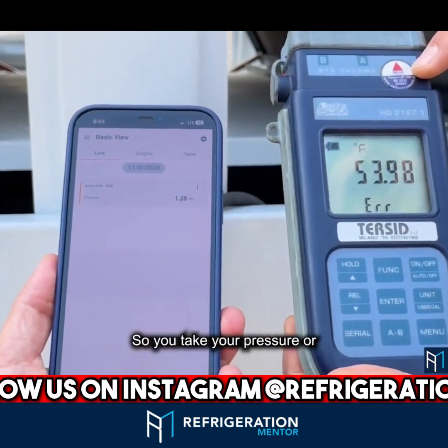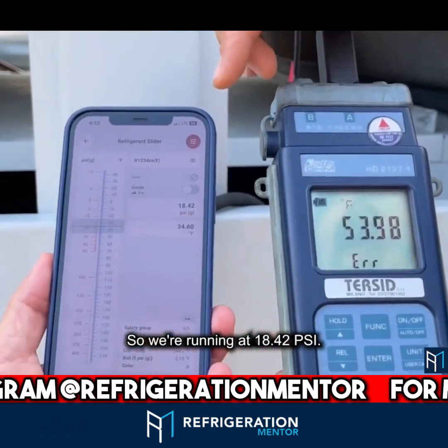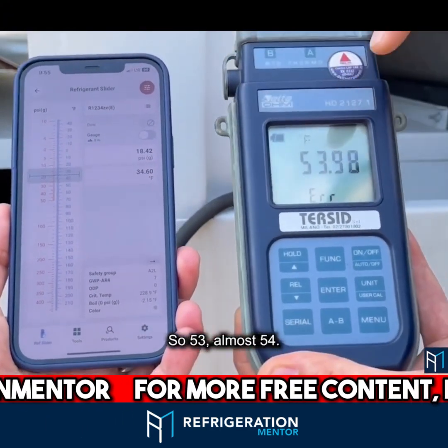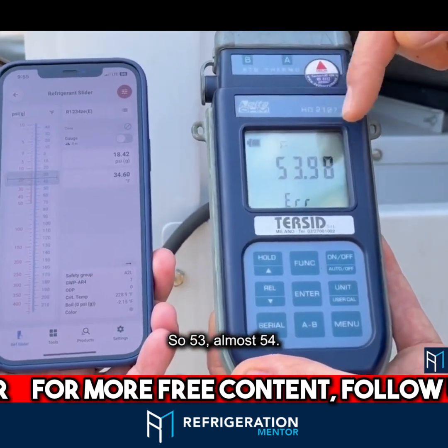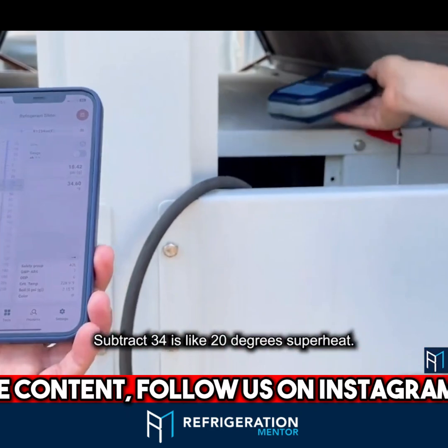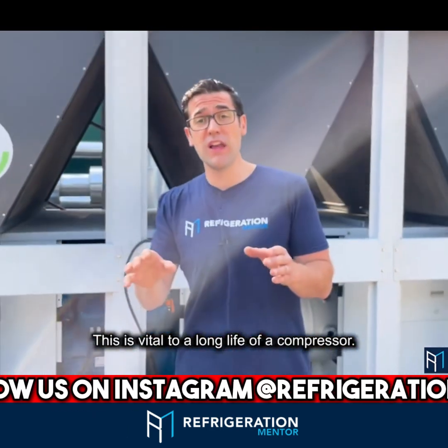So you take your temperature and subtract your pressure-temperature equivalent. We're running at 18.42 psi, which corresponds to 34 degrees Fahrenheit. Our actual temperature is almost 54 degrees, so 54 subtract 34 is approximately 20 degrees of superheat.